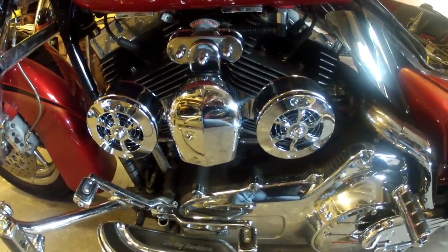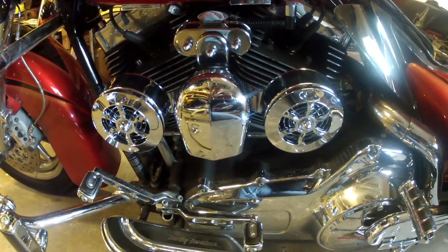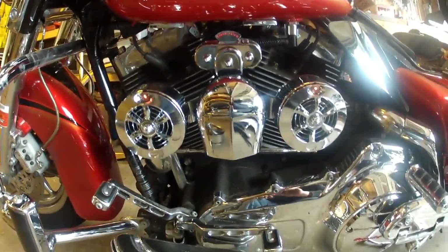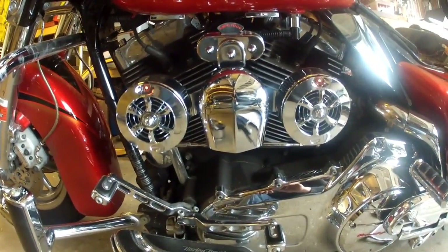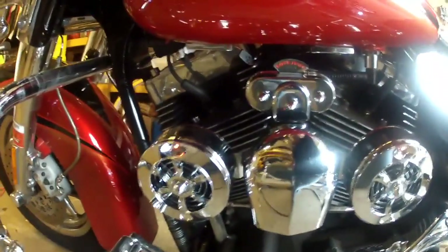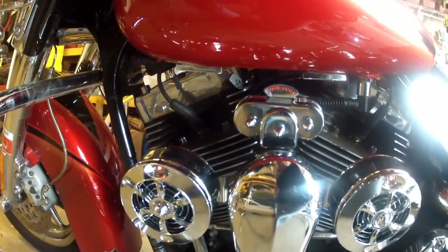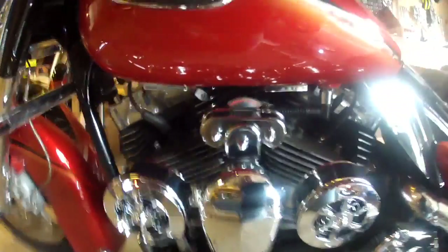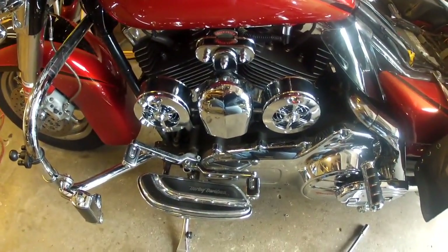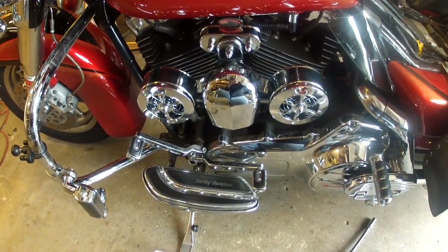Before we mount the seat, we're going to start it up and make sure everything is okay. The motor's running. As you can see, there's a little bit of vibration at idle, but it smooths out once you get rolling. It does a pretty good job — far better than the original, by the way.